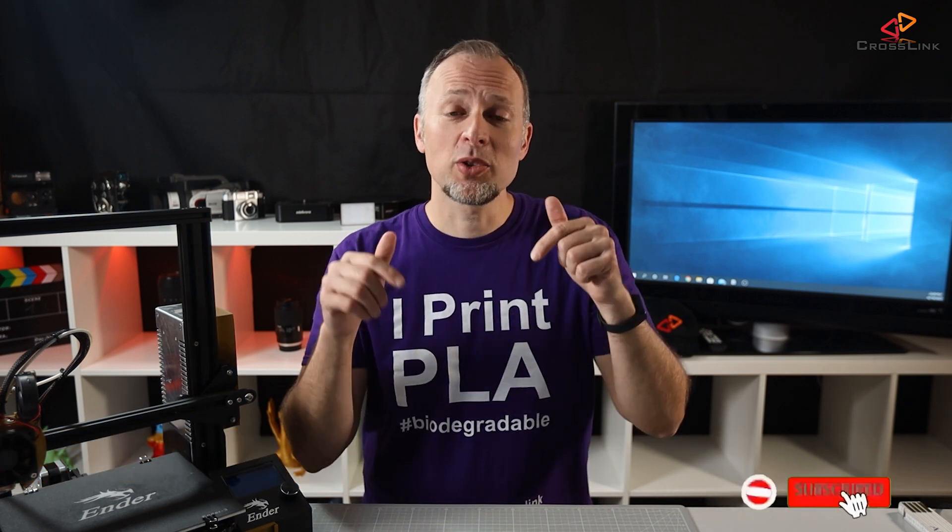Hello, my name is Daniel, welcome to the Crosstank channel. Our mission is to help 1 million people getting more successful with 3D printing, and if you're here for the first time, subscribe and enable bell notifications so you don't miss anything.